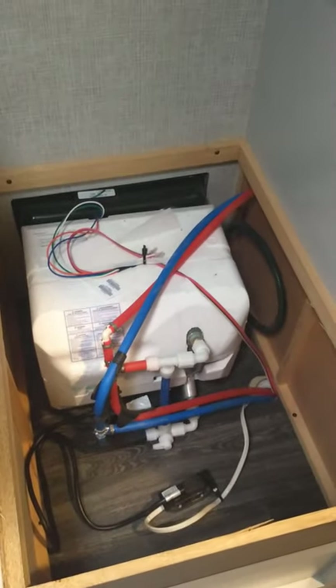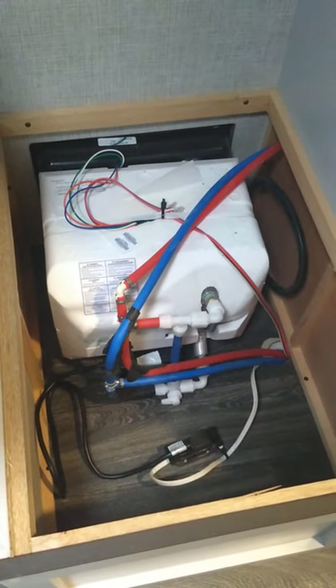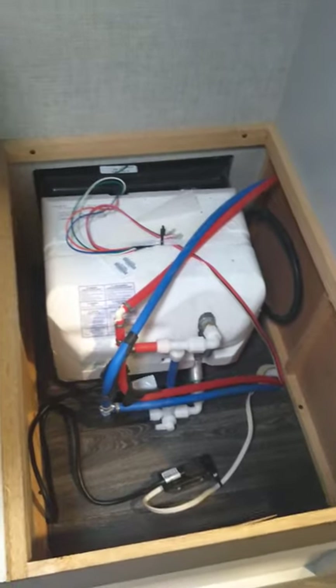Again — you can't get antifreeze into the water heater tank because it's going to leave a really foul taste and bad smell that won't go away. So they give you a way to bypass that before you put antifreeze in.